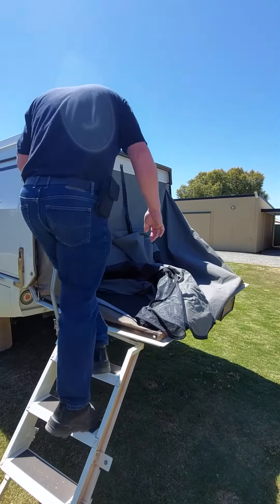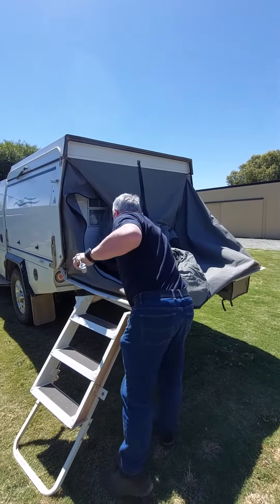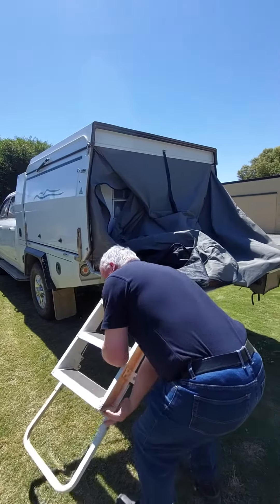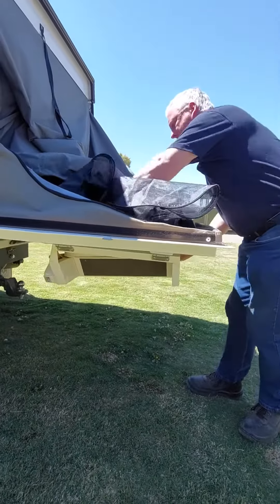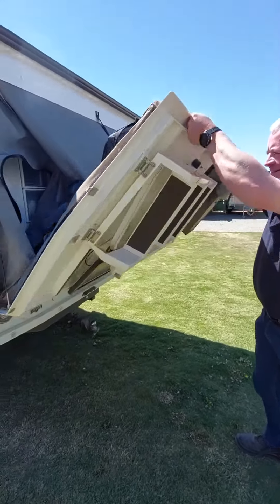We've just been putting fresh sheets on and getting ready for a bit of a camp. The step pole comes out, steps fold up, clipping under there. Back folds up.